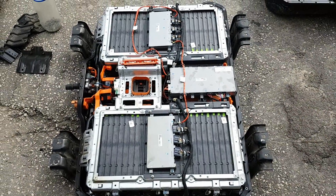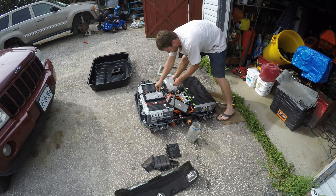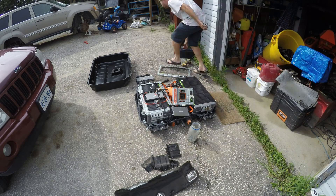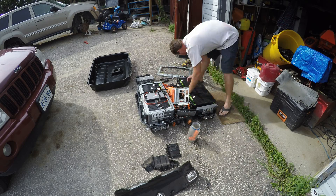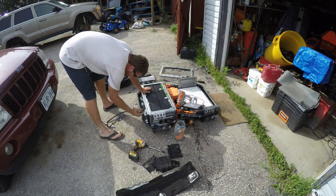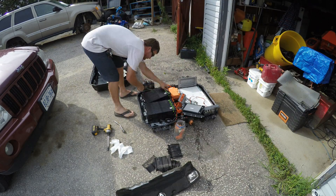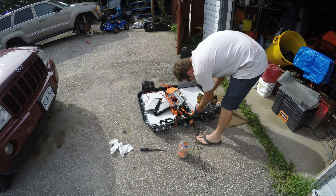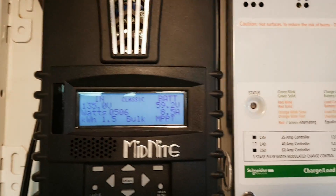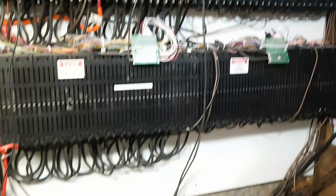Thanks for watching — I'm going to continue taking this apart and I'm time-lapsing. We did not produce much power today, unfortunately. We are low on battery power, and that is because it was cloudy a lot of the day, and whatever power we got, we used.